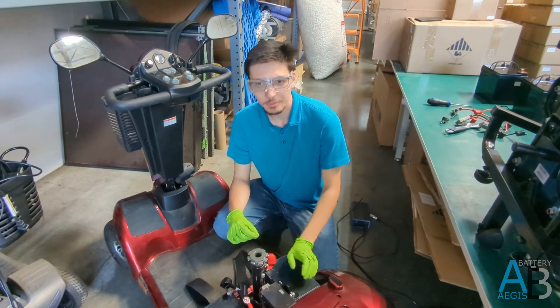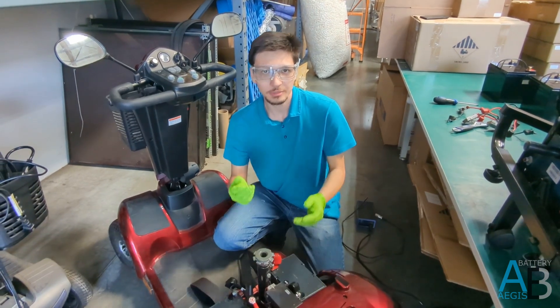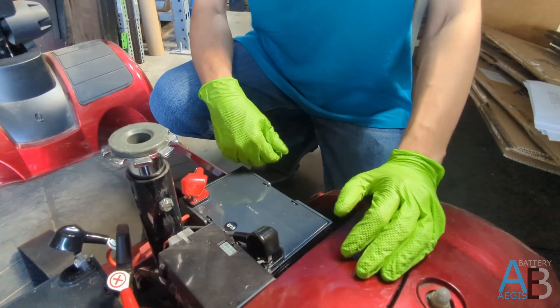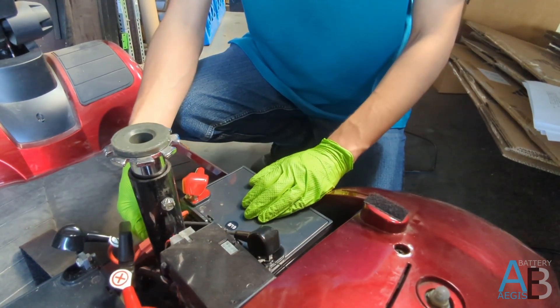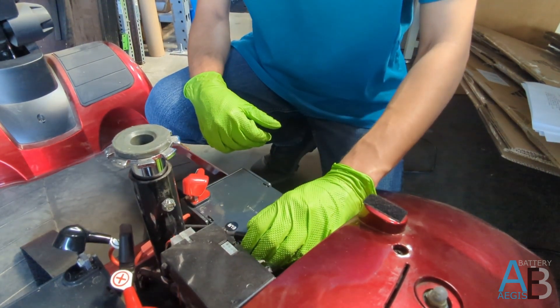Handling batteries — exposed wires or terminals might result in a shock or spark. So always wear safety gloves during the process. Before getting started on the removal process, you want to ensure that the original cabling matches the terminals of the original battery: red-to-red for positive, and black-to-black for negative.